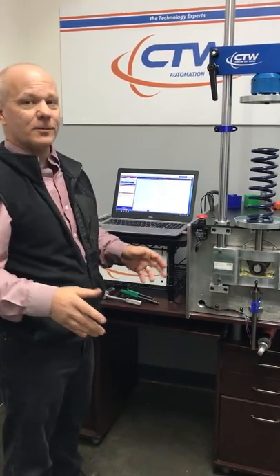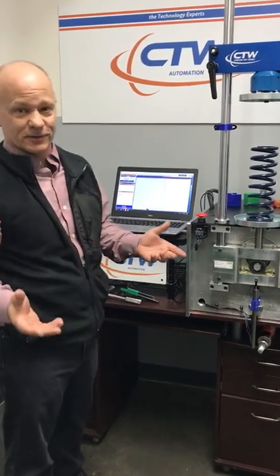Michael from CTW here, and today we're going to show you how to rate a spring on your CTW dyno. We get this question all the time, so we want to answer it in a nice video so everybody can get the answers.